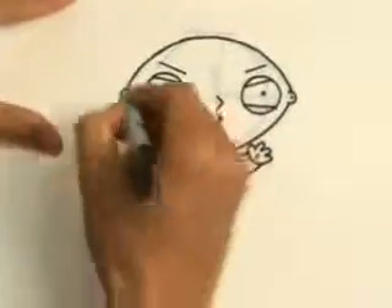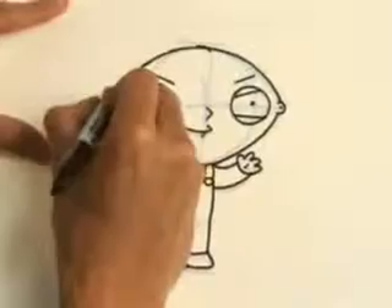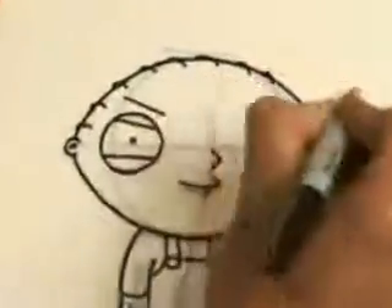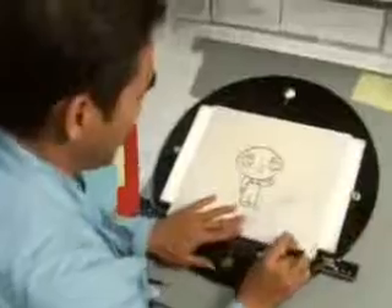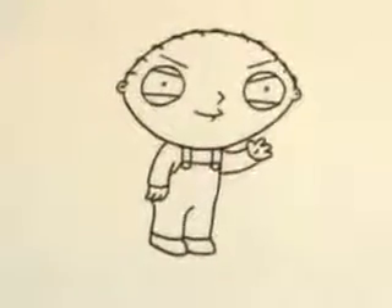Now that I've got pretty much his whole character done, I would start putting his hair. You can start from the middle and the side ones and then start filling them in. And you can take the other drawing out. And there you have it — here's the final drawing of Stewie.